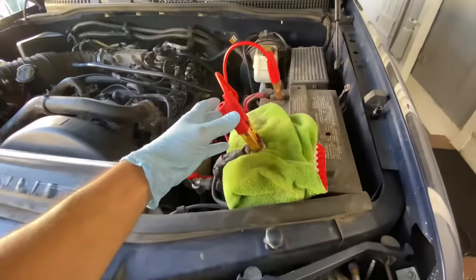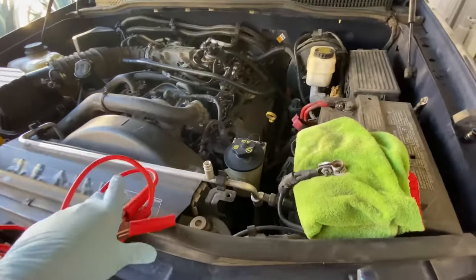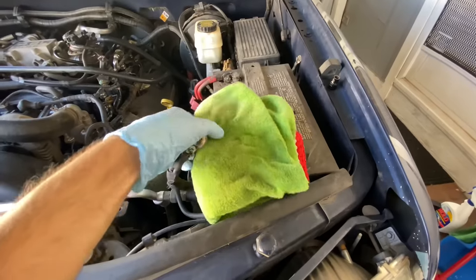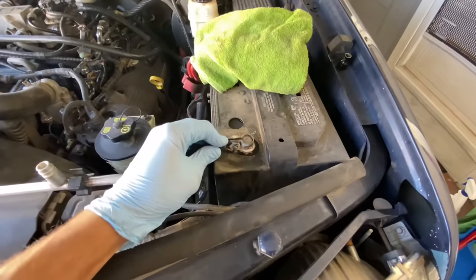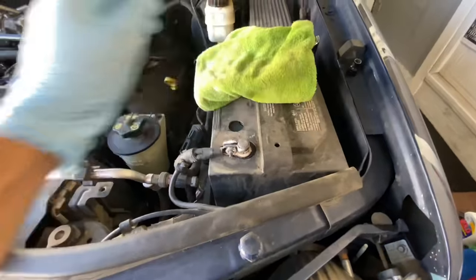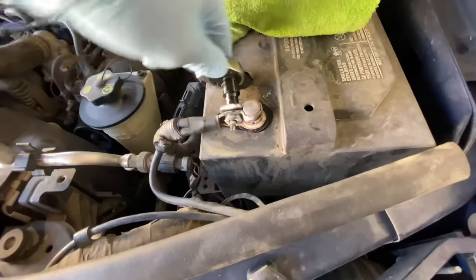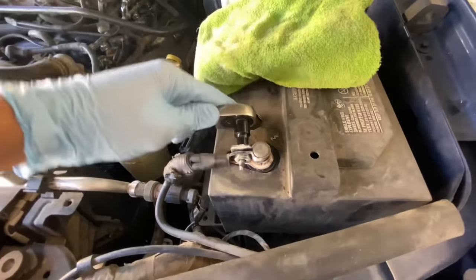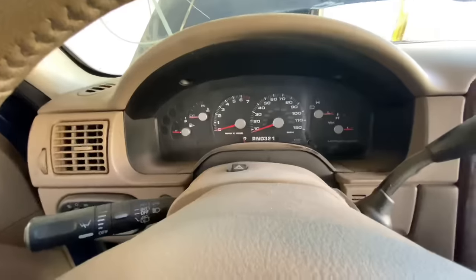Now about 20 minutes have passed. I'm going to remove the jumper cable, set it aside, remove the rag, and put the negative back on and tighten it.